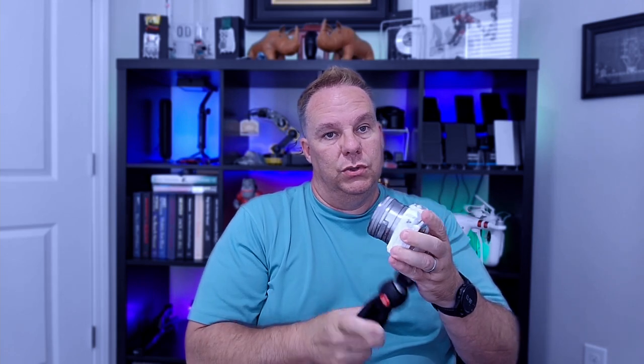Perfect. With that, it unscrews. Move it on to your next camera — GoPro. You could even use the adapters for your cell phone, and you can do a selfie type thing, or do your vlogging with the cell phone.